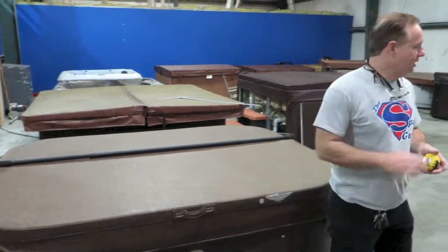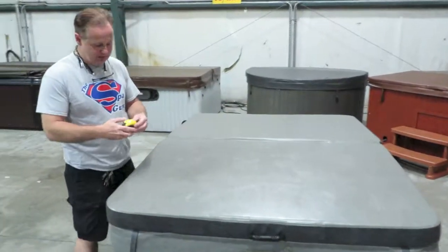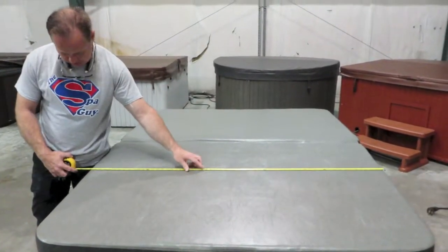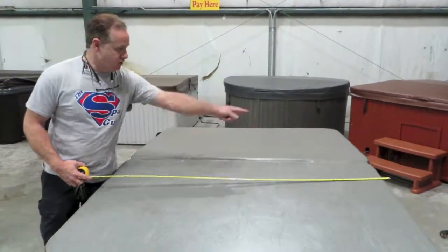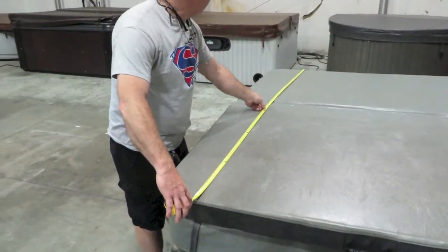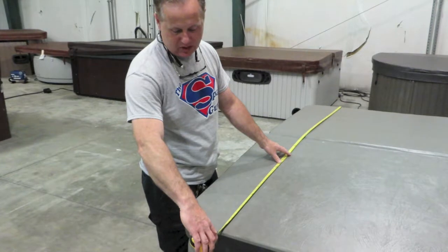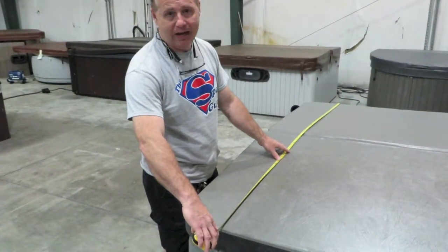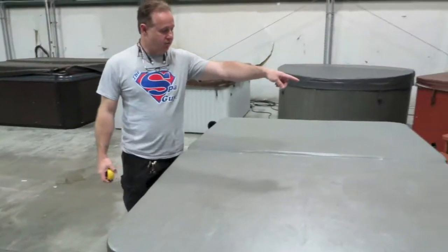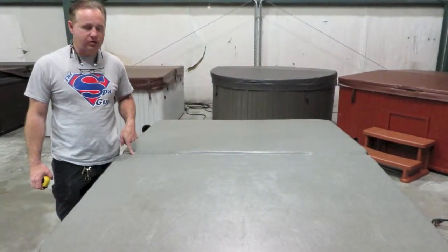This is what we call opposite. This one is a rectangle as well, but you can see that the hinge is the short way. If I measure across, this is 60 inches long and the hinge is 60 inches long. If you measure this way, it is 80 — showing 83 and a half inches on this particular tub, but we would actually build 82. The key is, if you've got a rectangle cover, you've got to know what your hinge length is for us to build the cover right.